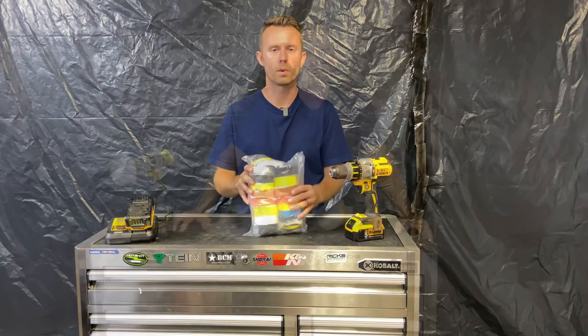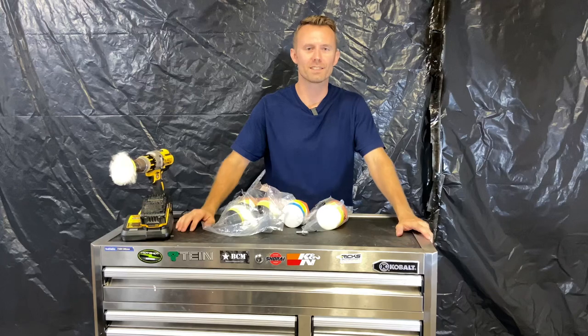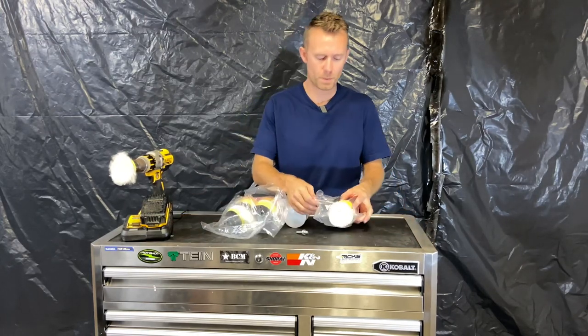So let's unbox this here and see what we got. I had a camera malfunction, so the first time I ripped the plastic I didn't get any video, so we'll just resume from where we got here. All I did was rip the plastic open.